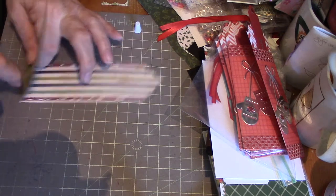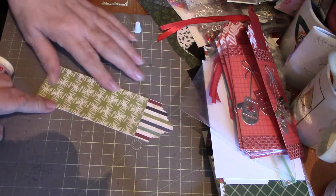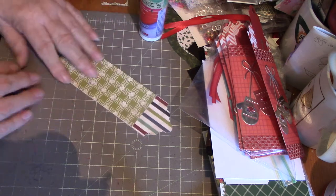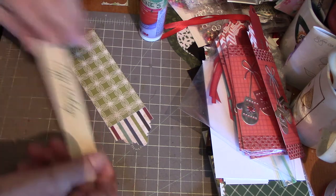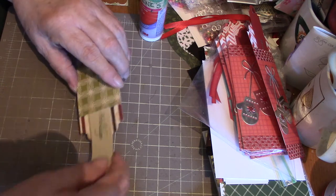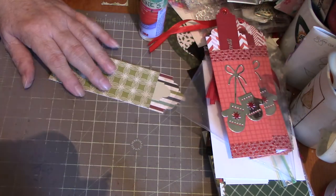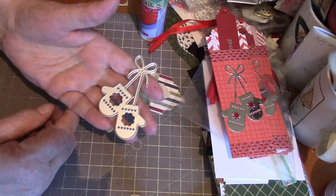There we go — so there you go, that's the pocket for your tag. The tag will just slide down inside like that.